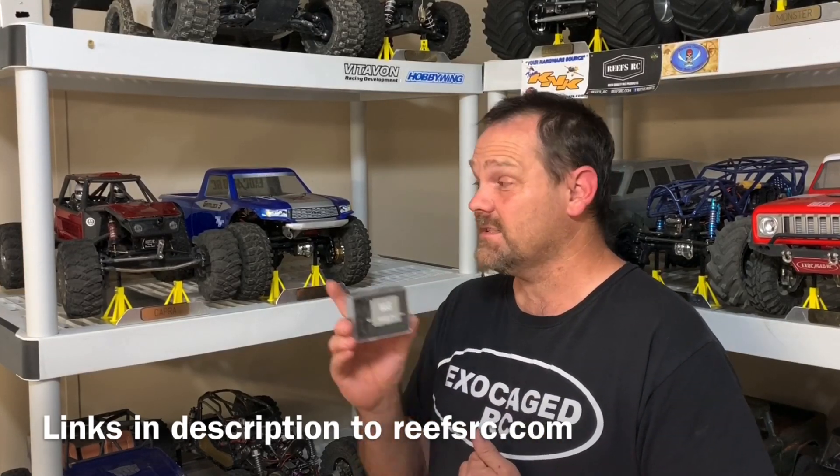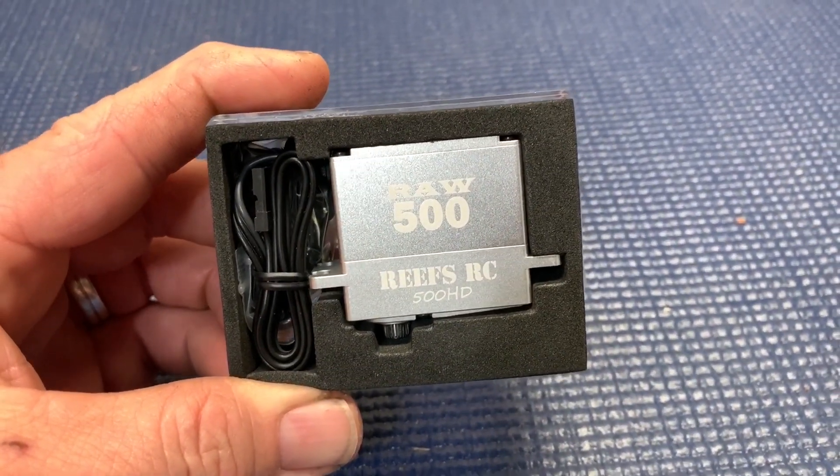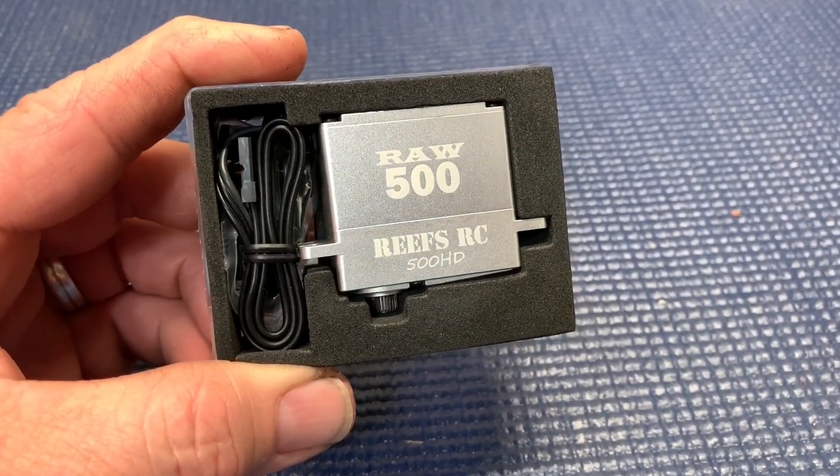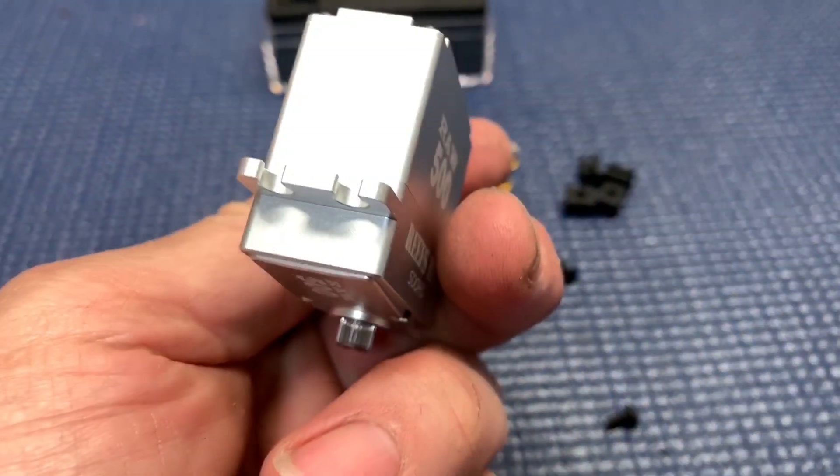We're going to put this in the Capra. Take a look. It gets its name from the RAW finish, and the 500 comes from 500 ounces at 7.4 volts. Looks nice. Feels solid. The fit and finish is on point.